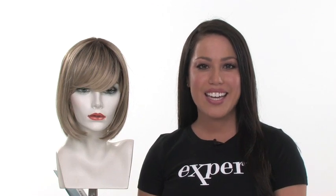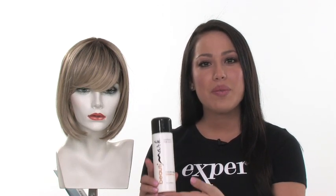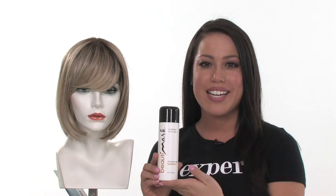Classic Cut gives you a natural-looking crown and allows you to change up your look as often as you like. It is synthetic, and we recommend using the SyntheticSafe products to keep it looking its best.